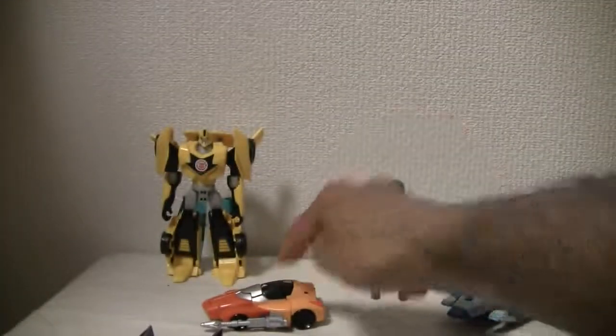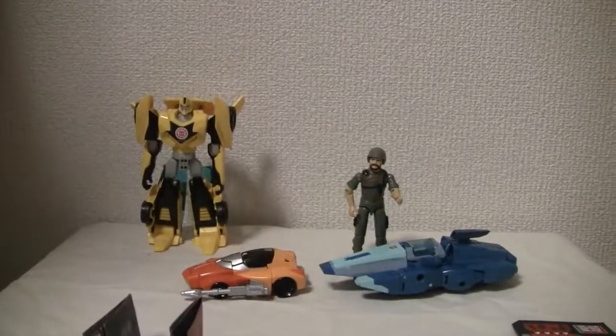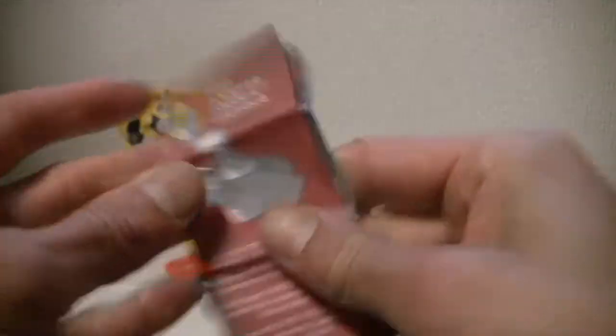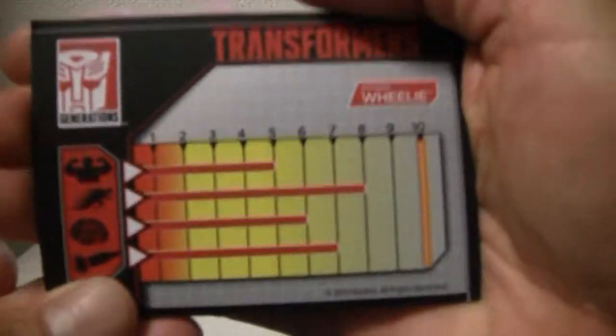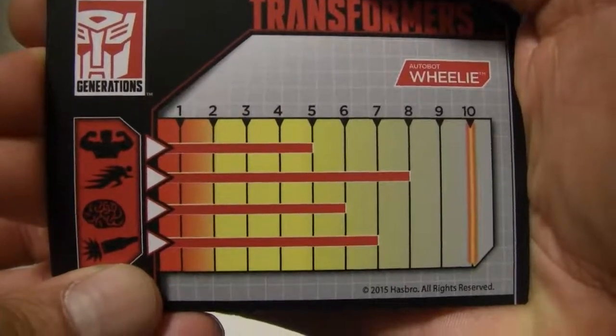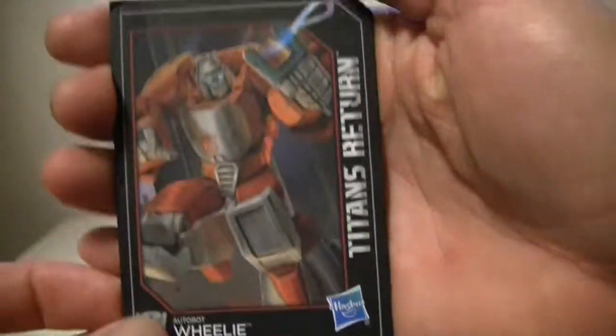The figure rolls well enough, but to me he should be deluxe class. It also comes with an instruction booklet — fairly nice, it works — and the power stat card. Over here you can see a strength of five, speed of eight, intelligence of six, and firepower at seven, which is odd because he doesn't have any weapons. The stat card is very Japanese-like; I like that.